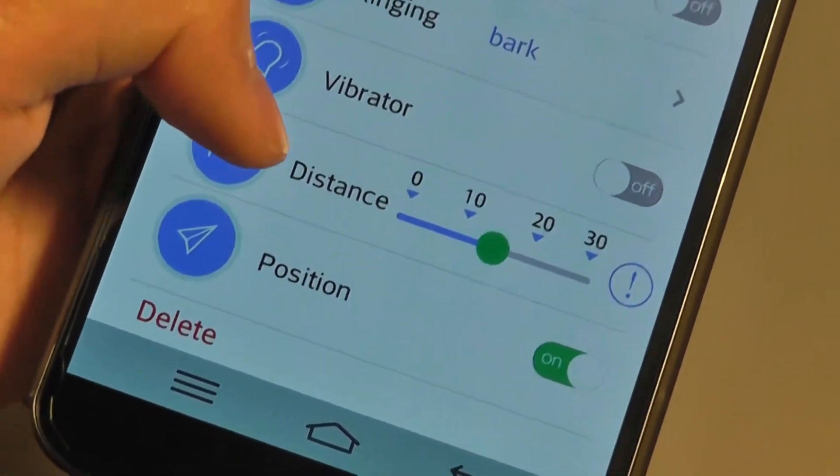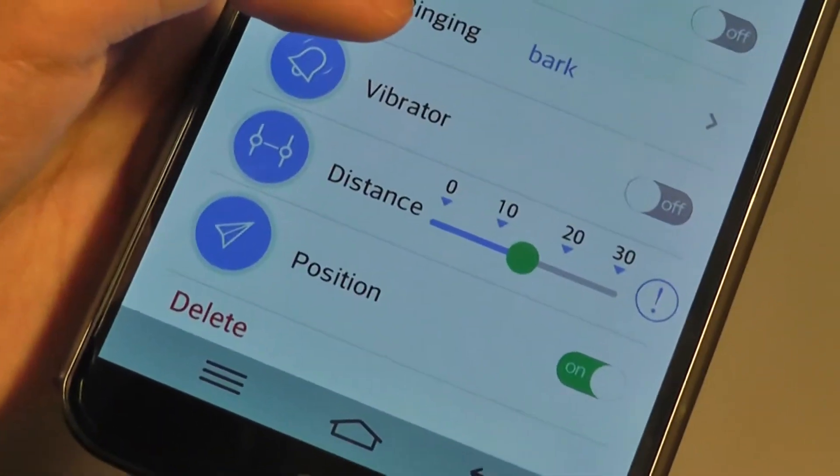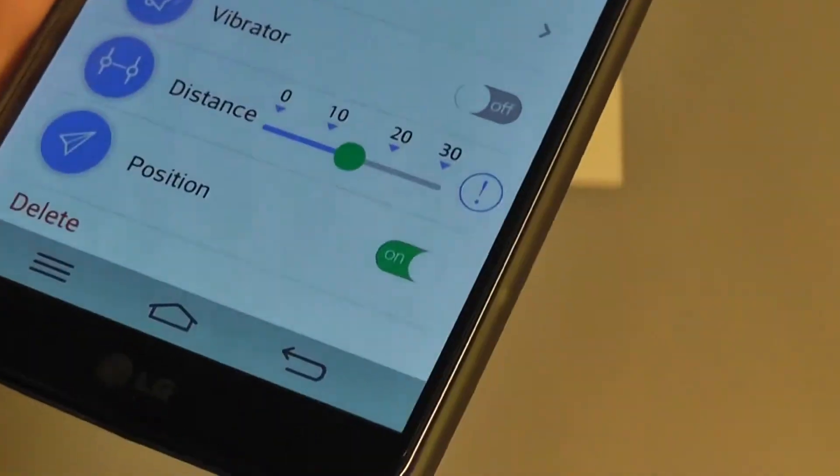In our test, this wasn't the most accurate thing in the world. If you kind of hold your hands against it, sometimes the connection could be lost at a closer distance than the one you set. But that's kind of the way Bluetooth works in general — it's not perfectly stable.